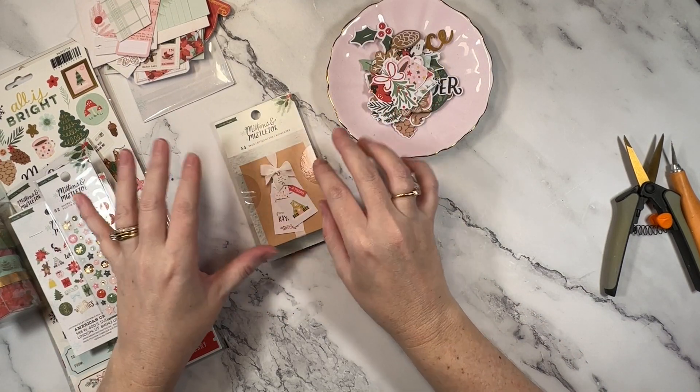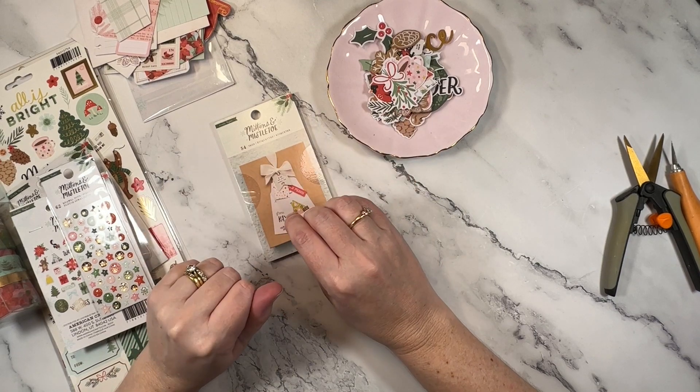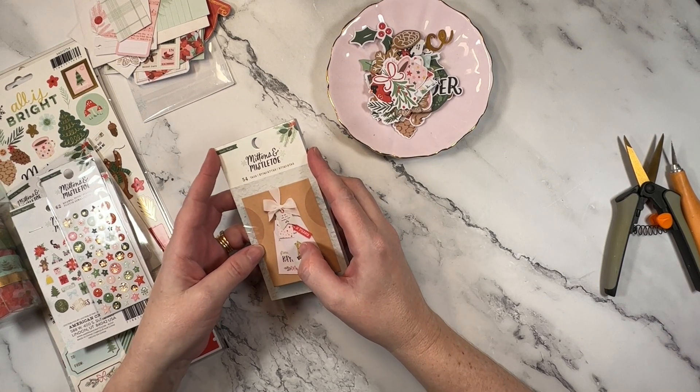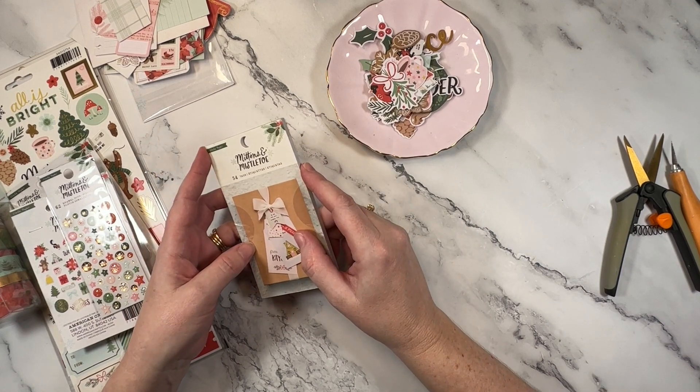So that's Mittens and Mistletoe by Crate Paper — love Christmas! I've got so many ideas already happening with this collection and I cannot wait to use it. If you love crafting all the Christmas things, you'll want to check this video out right here — it's a Christmas inspired scrapbook layout. I'll see you all in the next video.